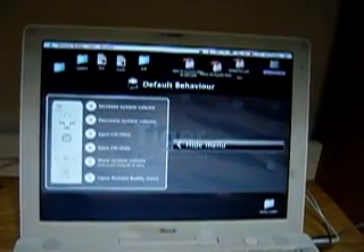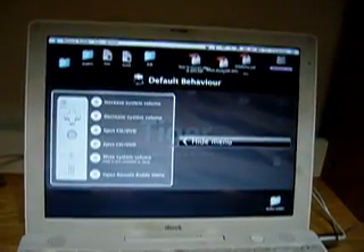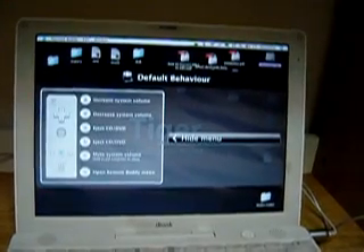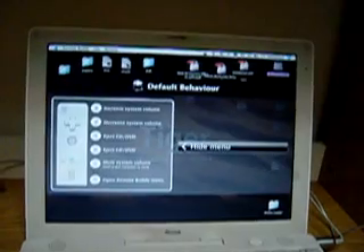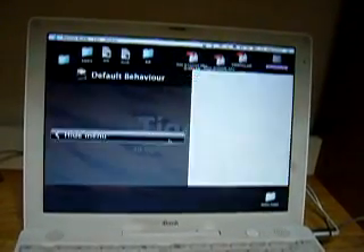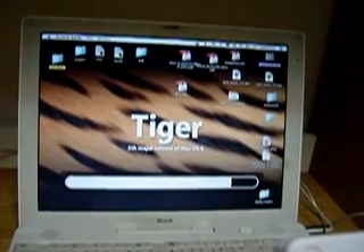First of all, press the B buttons of your vRemote. You will see some default behaviors that you can modify by yourself. For example, you can increase the system volume by pressing the up arrow.